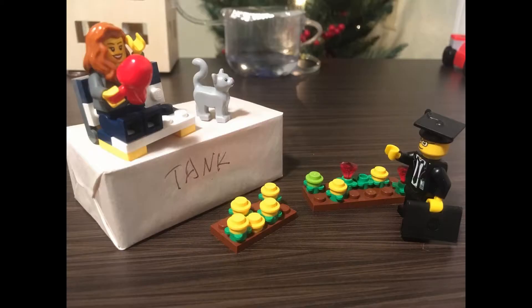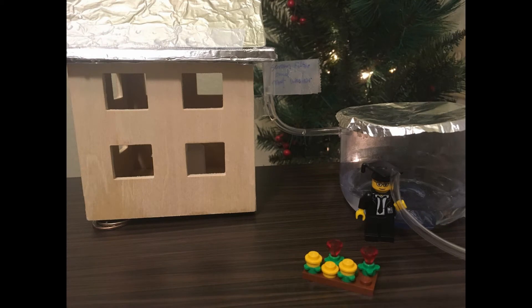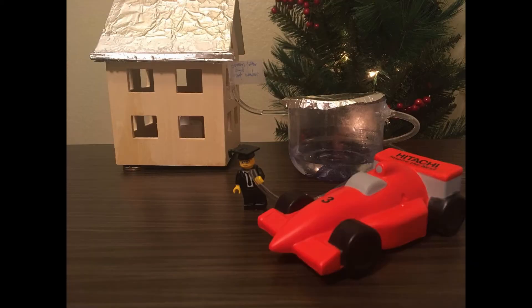Besides, the storage tank can also be designed as a bench where people can relax and enjoy the garden. Now we can use the stored water to irrigate or wash our car — so convenient and economical!